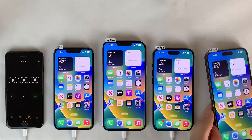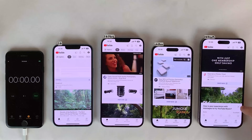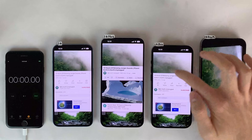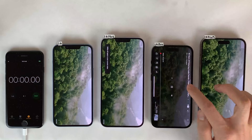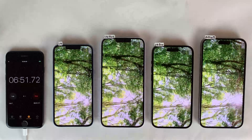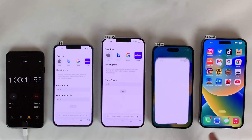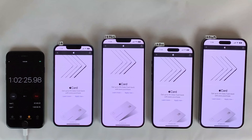With all four devices charged to 100%, we turn off the power strip and remove the power cables. We kick things off with one hour of YouTube video streaming — the same video at 1080p quality, full screen, on all four devices. After a full hour, all devices are still in the high 90s, except for the 14 Pro which strangely dropped to 92%. I wouldn't read too much into this, as I think it's just a random variable in the margin of error, because this result is not consistent throughout the remainder of the test.